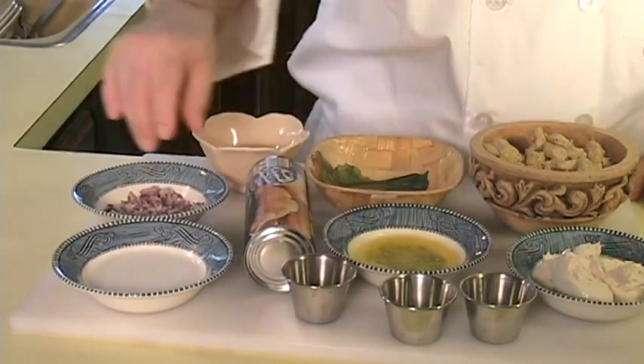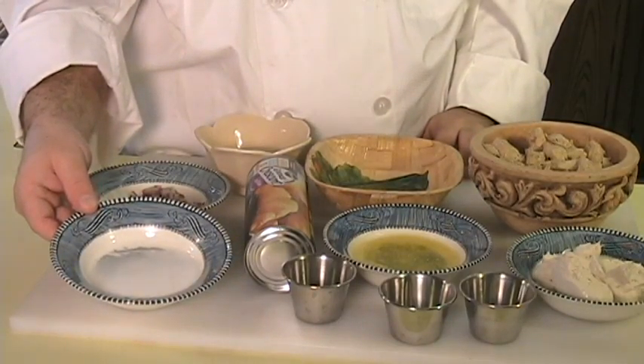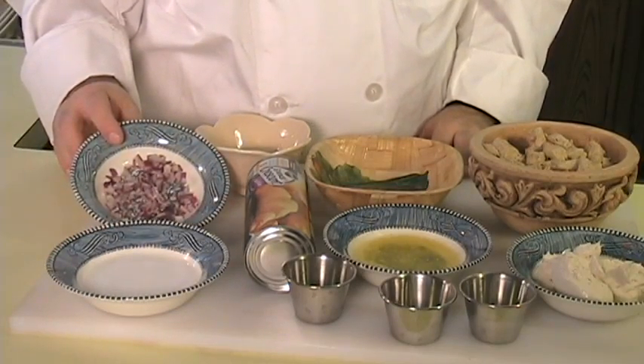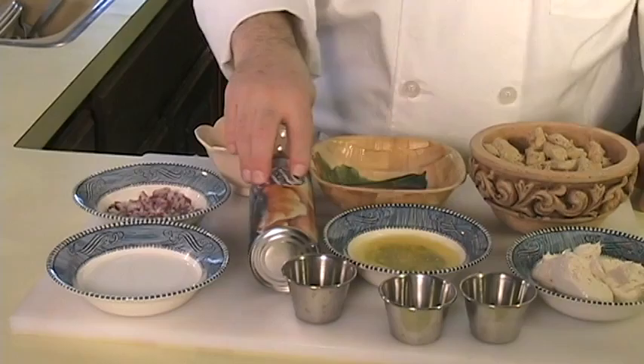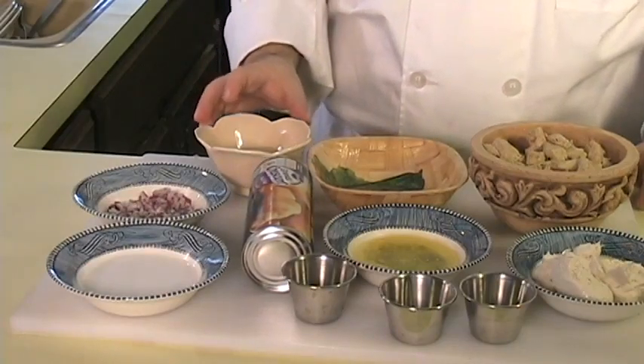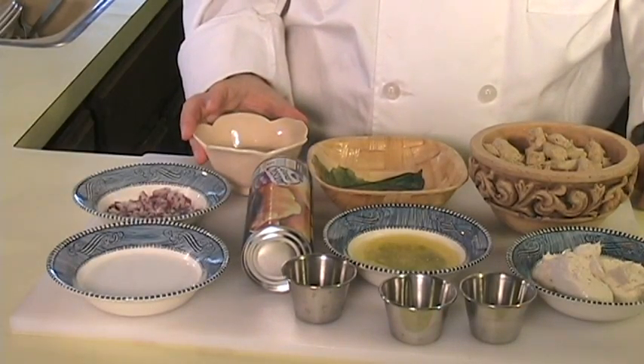2 tablespoons of original, unflavored, unsweetened vegan milk of your choice. 1 tablespoon of red onion, diced fine. Vegan crescent rolls. You will also need a little bit of water to brush on the rolls to help seal them together.